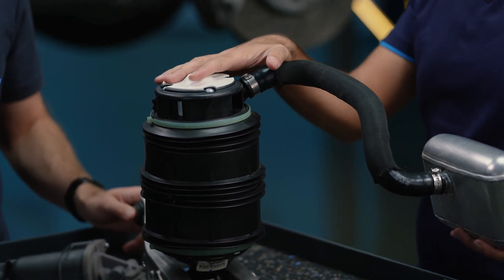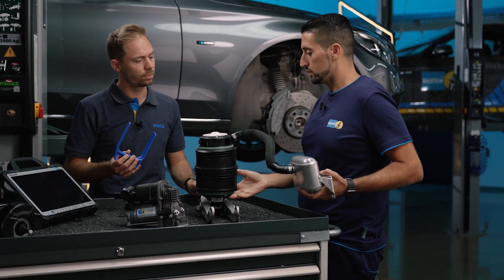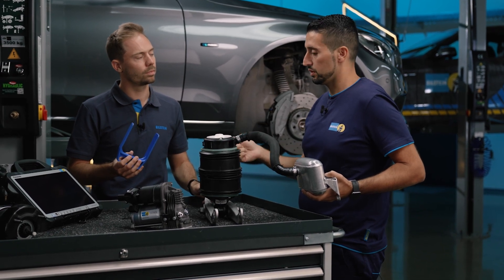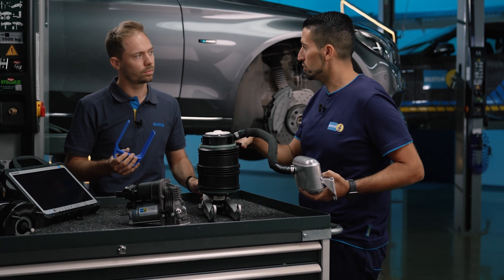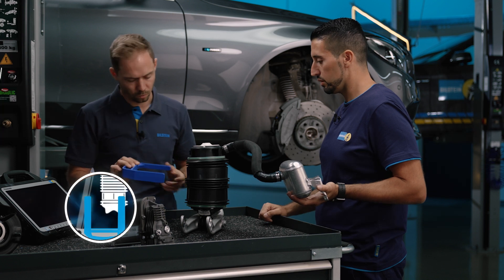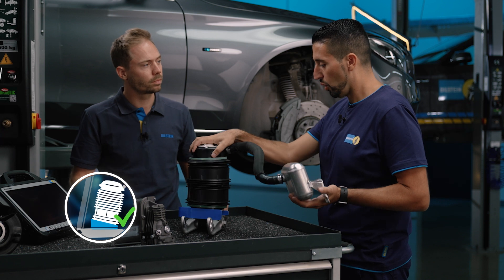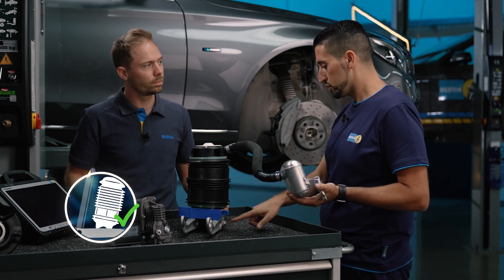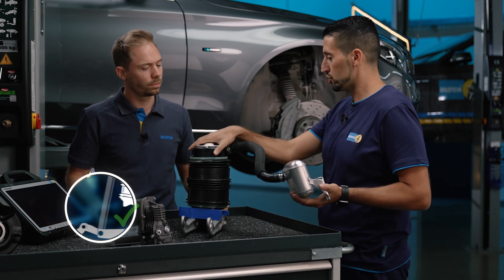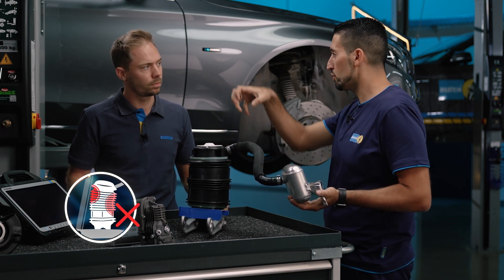When the air spring bellows has been inserted, we use our diagnostic device to control the air supply via the compressor. We first have to create a primary pressure so that the system fills up in the correct direction. The next step is to use the installation gauge, which ensures the safe alignment of the air spring to the wishbone and to the vehicle, so that it doesn't deform or fold over the roll fold — that's how we ensure the safe function of the component.